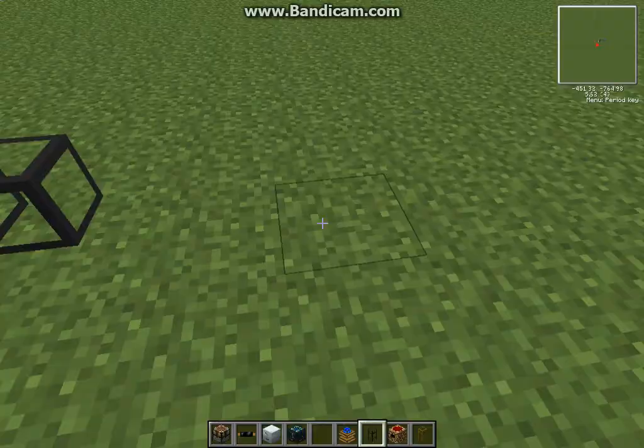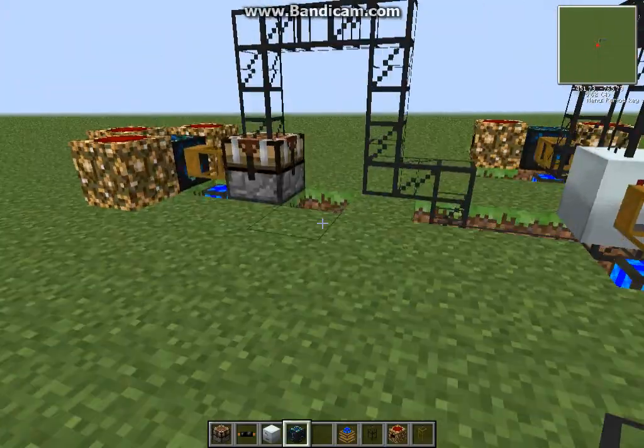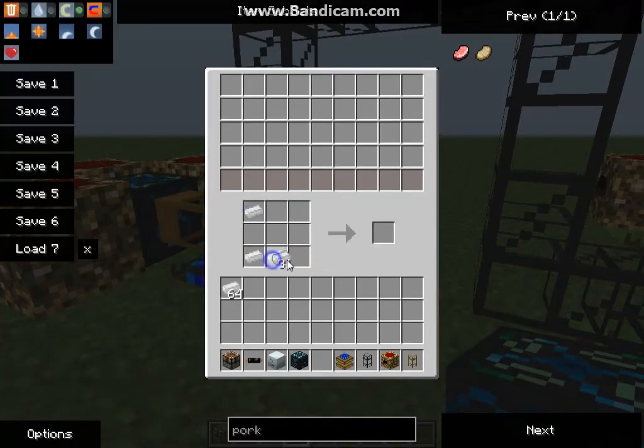Yeah, that's how you go, and then you have to have your chest over here. Let me get some tin. Over here you have to have the shape of a tin can.